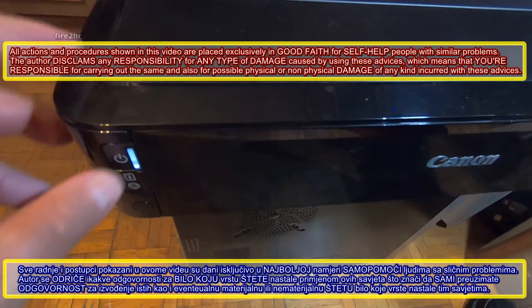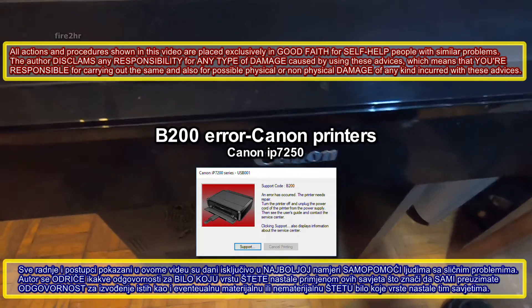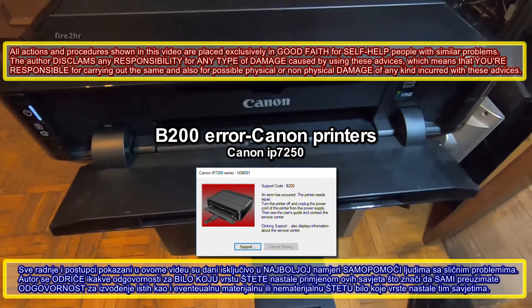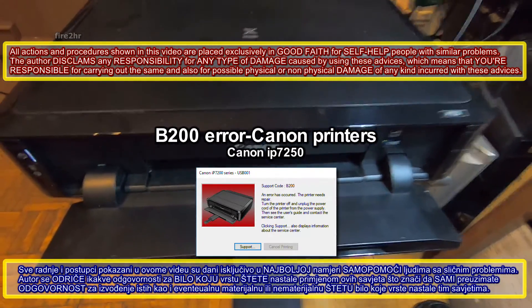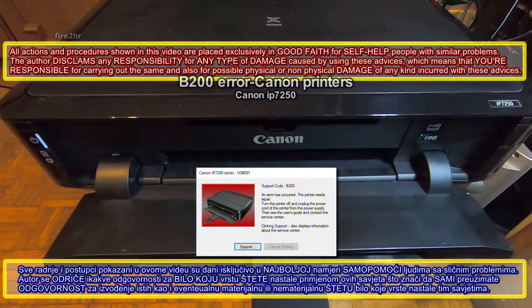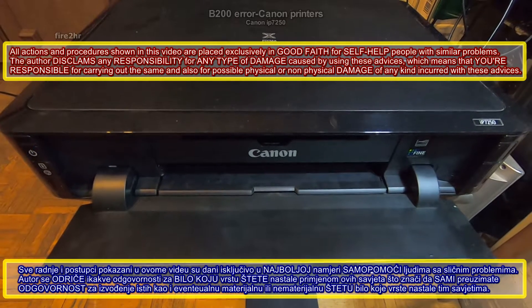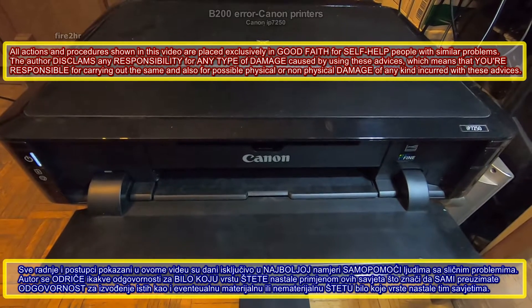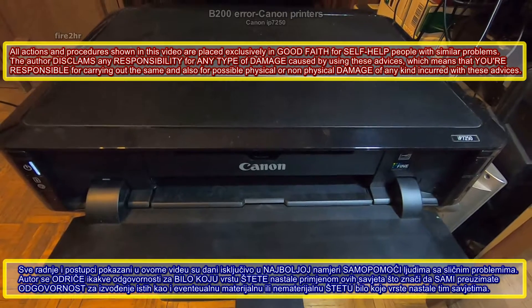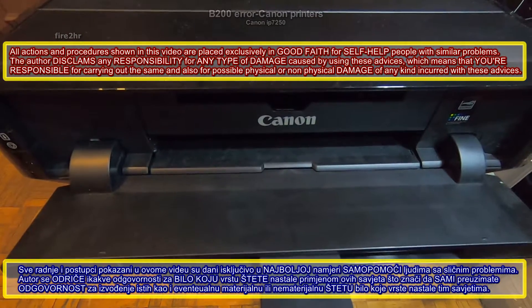All actions and procedures shown in this video are placed exclusively in good faith for self-help people with similar problems. The author disclaims any responsibility for any type of damage caused by using these advices, which means that you're responsible for carrying out the same and also for possible physical or non-physical damage of any kind incurred with these advices.